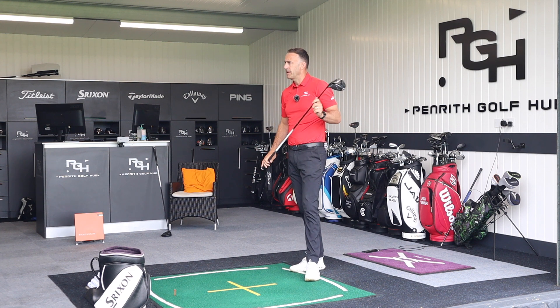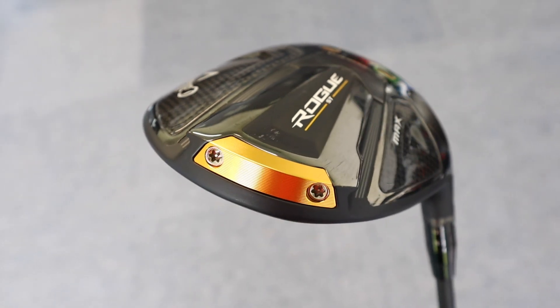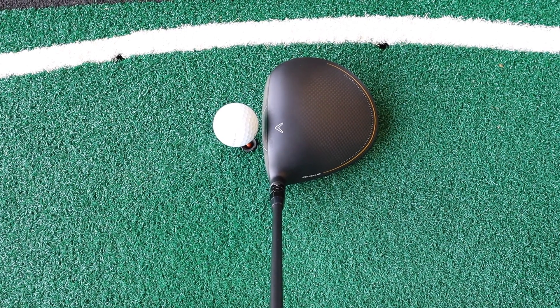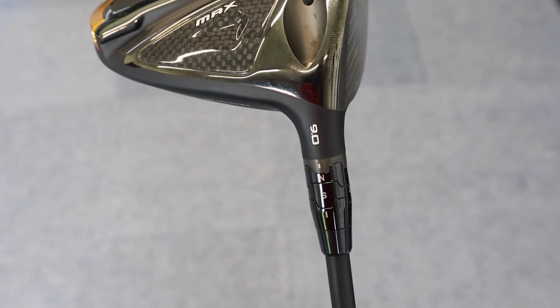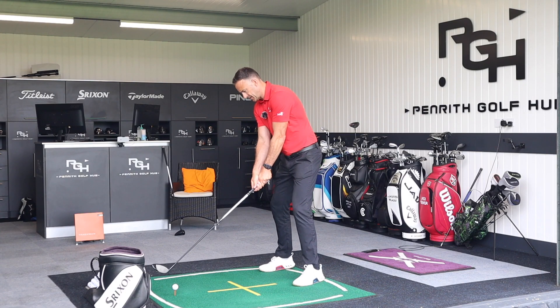Switching into the Callaway Rogue ST Max. We can see that weighted cartridge at the back of the club, quite a long head size from front to back — very similar to the Ping. It's a biggish footprint at address. Also nine degrees, with the same Aldila Rogue shaft at the same length, so this is a very equal test.